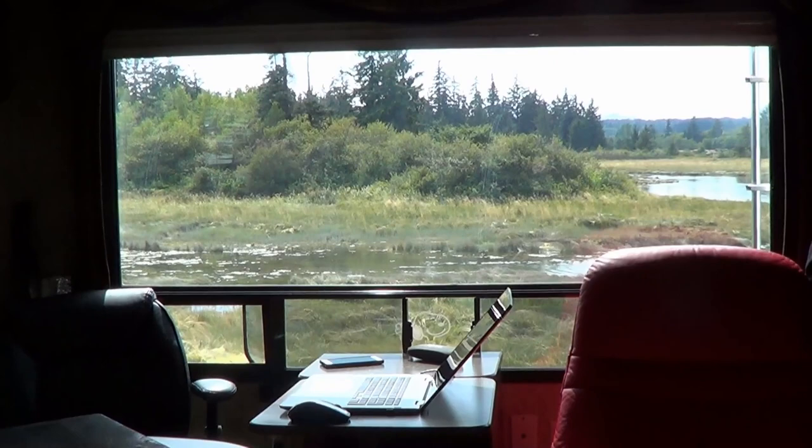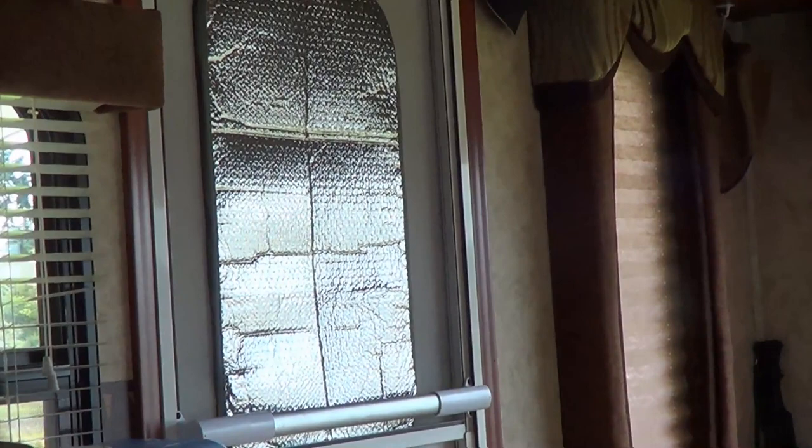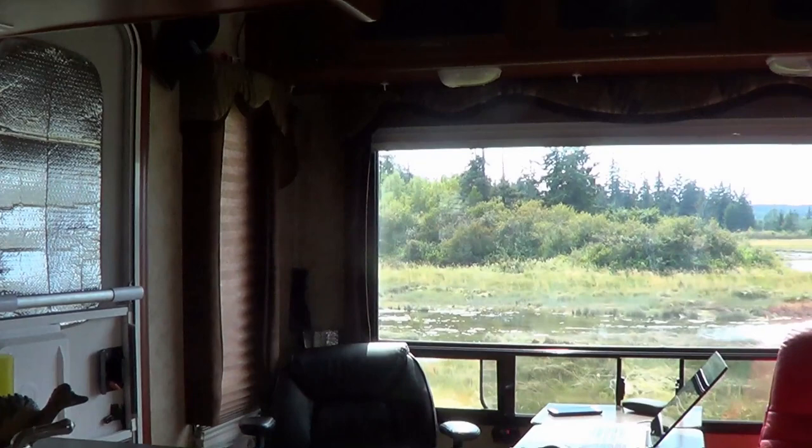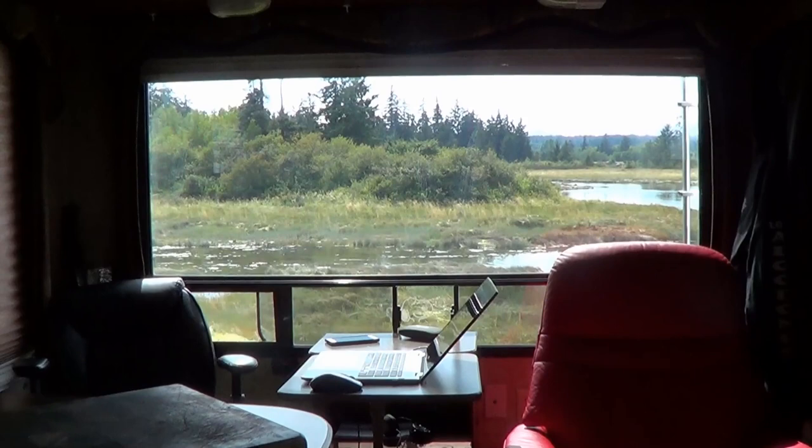What I've been doing is putting in a sort of reflective foil — I have a piece cut for that window, just like on the door here — and that blocks out the light and reduces the heating of the rig quite a bit. The air conditioner works a lot less. My problem is I lose this beautiful view, so I was looking at what I could do to solve that.